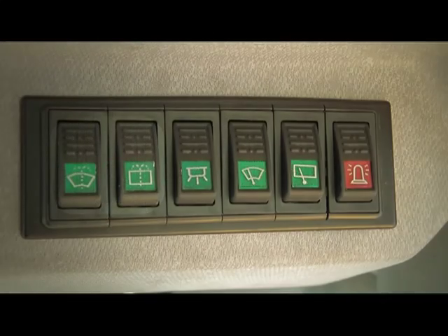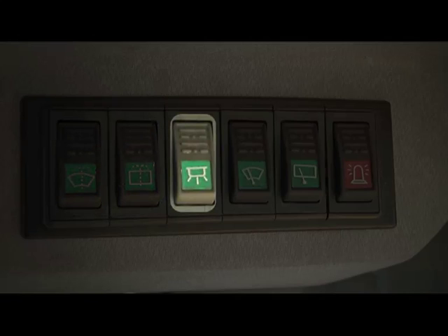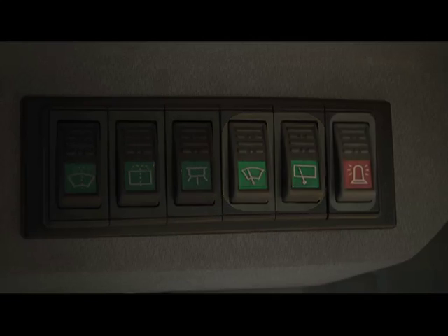The right set includes the front and rear windshield wiper nozzle controls, the hall light control, two front and rear windshield wipers, and the rotating light control.